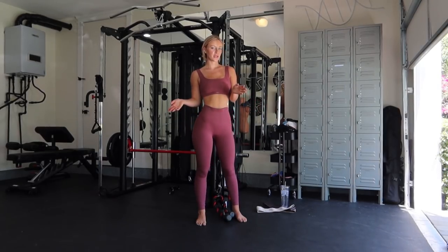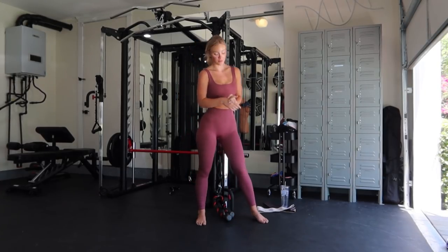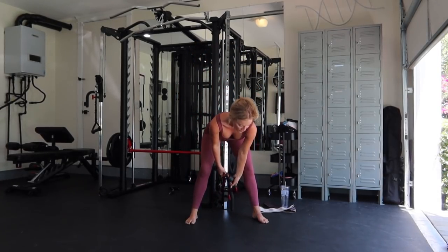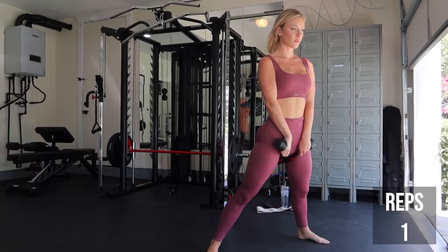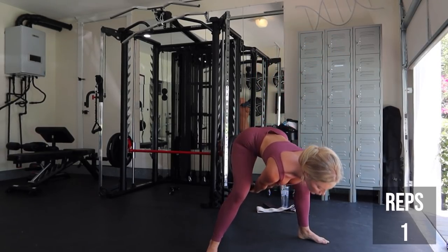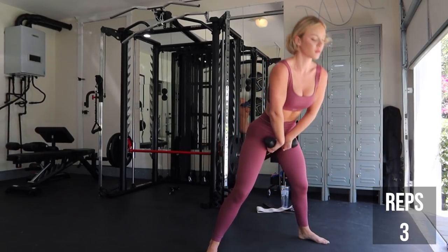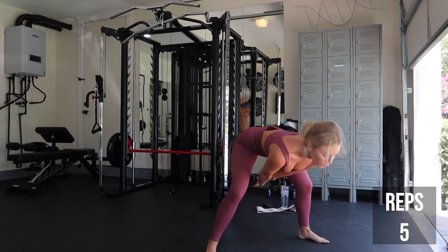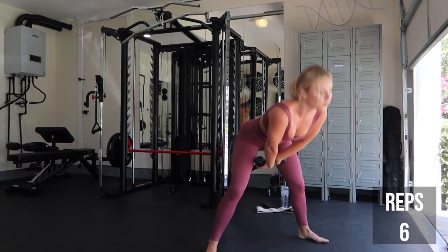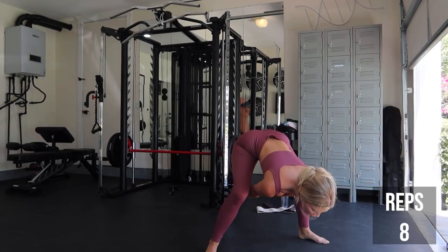Anyways, let's just start working out. Okay, so the first exercise is a glute pull through. You're going to do 12 reps and you're going to do 4 sets.